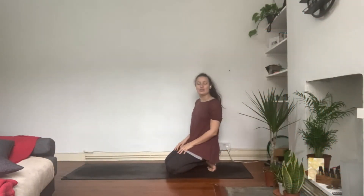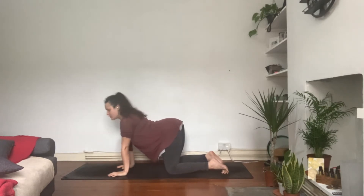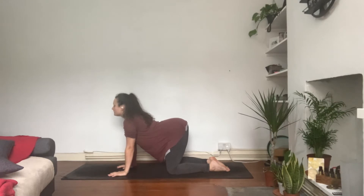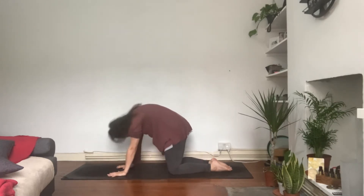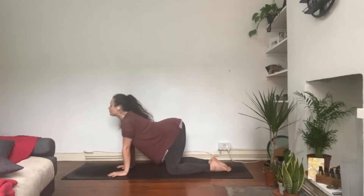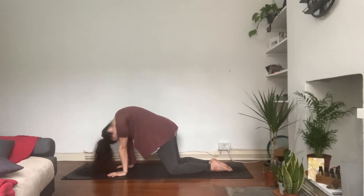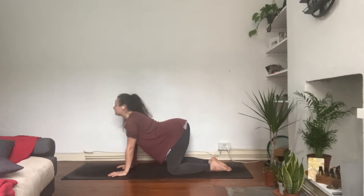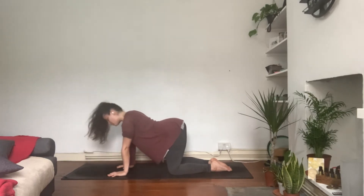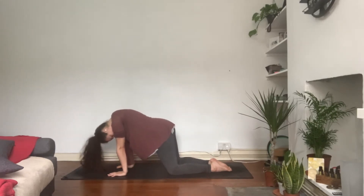Let's make a start. We are going to start on tabletop — all fours — hands underneath the shoulders, knees hip distance. Start introducing your cat and cow. As you inhale, send the sitting bones up to the sky, maybe arching the spine, chest opens. Exhale, round the navel in, stretch the back of the body. Inhaling, open the throat, open the front of the body. Exhale, rounding and stretching. Moving from cats to cows effortlessly with complete ease.